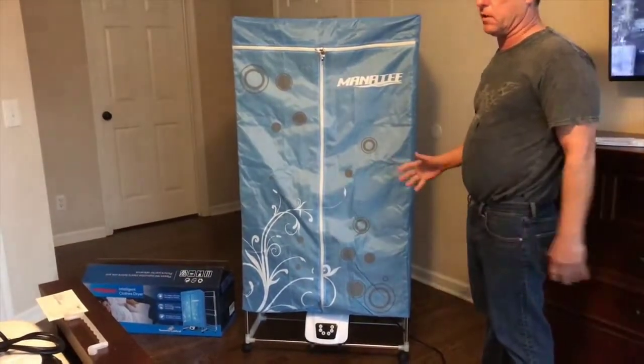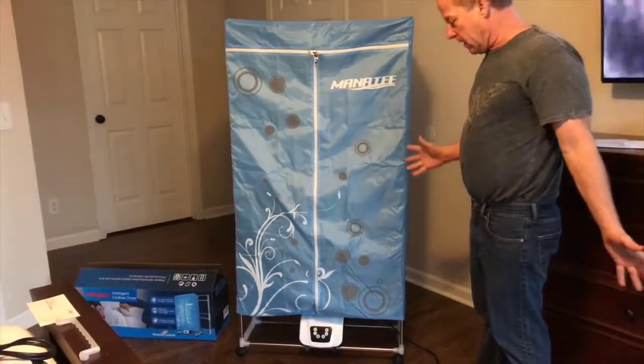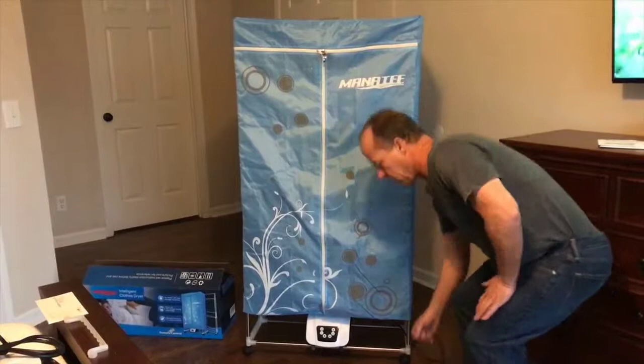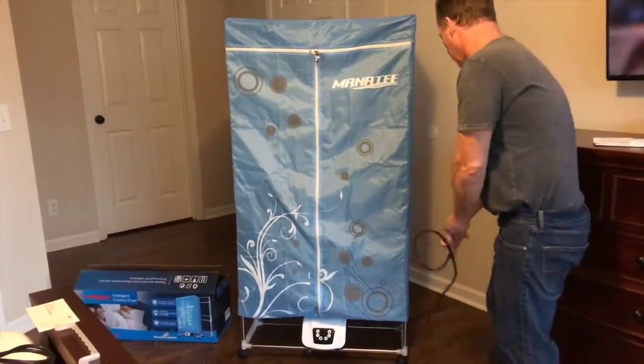A lot of people don't have the hookups to hook a dryer up in their house. You don't need 220 — it only takes 110 volts, three-prong plug, works in any house.